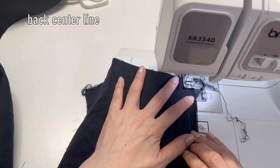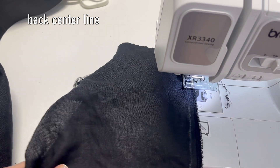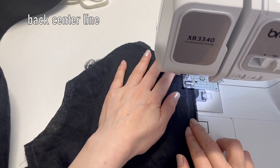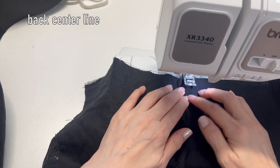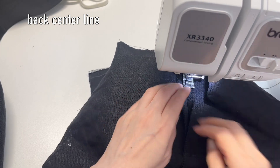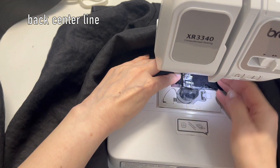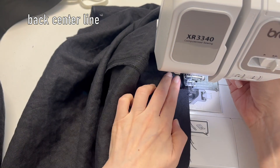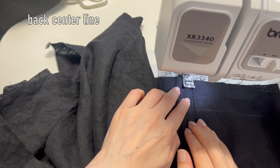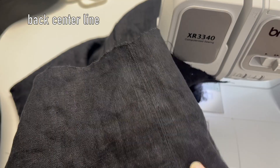Sew the back pieces together along the center seam, right sides facing each other. Open the seams and sew both ends to keep everything nice and flat even after washing. See how neat that looks.